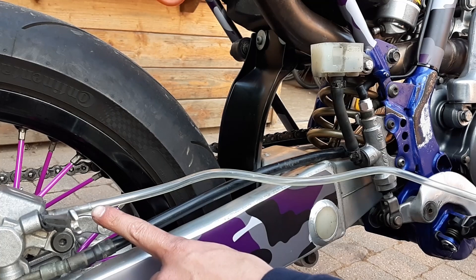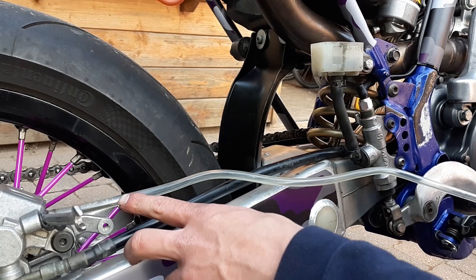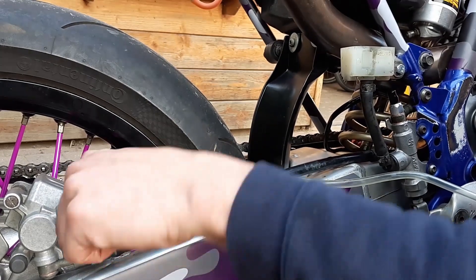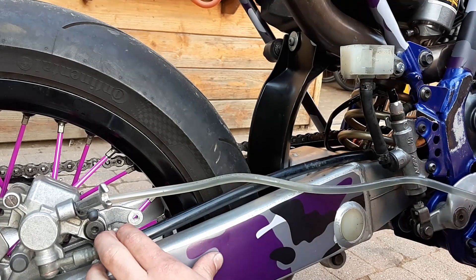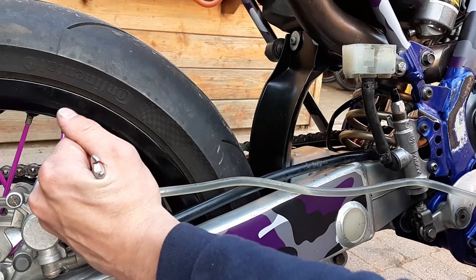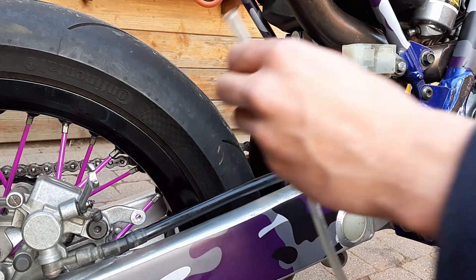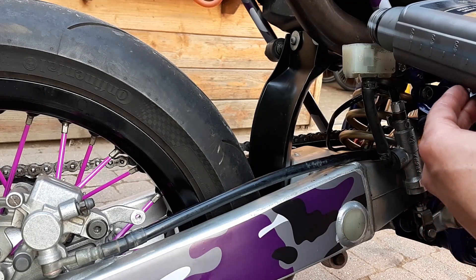Here you can see the fluid is already coming into the tube. Just repeat the process until the bubbles are gone — all bubbles have to be out. Then close the bleeding screw and disconnect the tube. After that, fill it up one last time and close the reservoir.